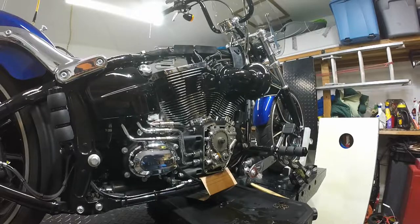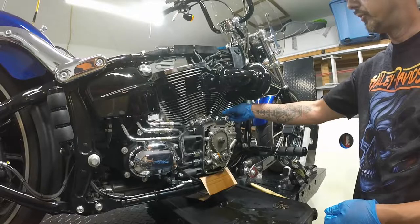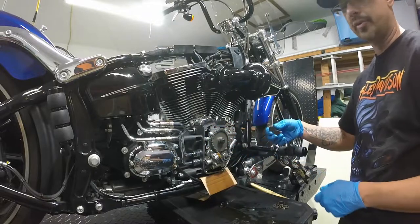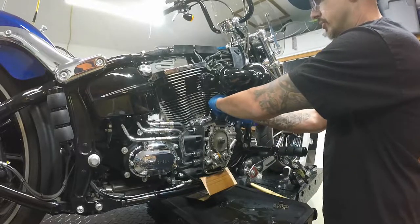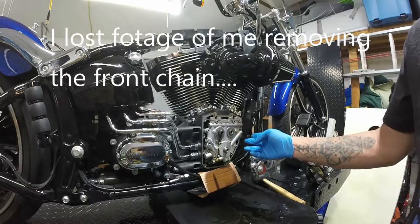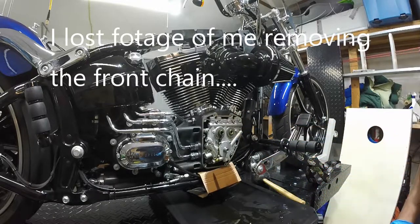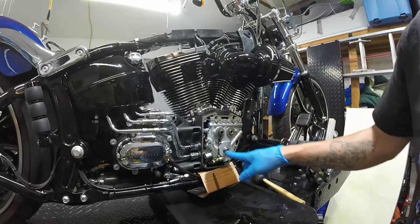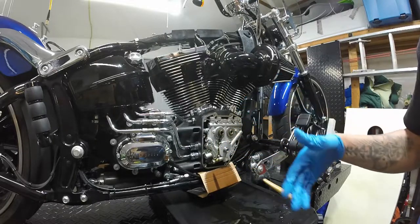One thing that I do is I keep these little magnets that I'll put inside the holes for the pushrods, and it keeps the lifters up while I pull all this out once I'm ready for that. I just slide that little magnet right in there and it does what it needs to do. In my case, I am replacing the whole cam chest — the plate, the cams, and the oil pump — and I'm going with a Fueling Race Series. So I am going to remove all the outer bolts, leaving the oil pump in place, and just pulling the whole thing out, because it's not going to be reused.